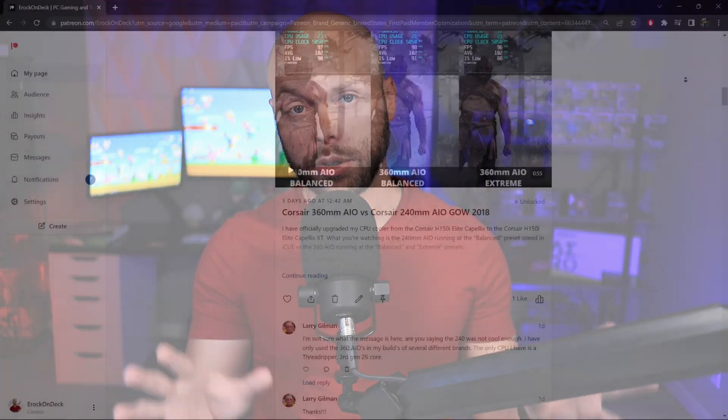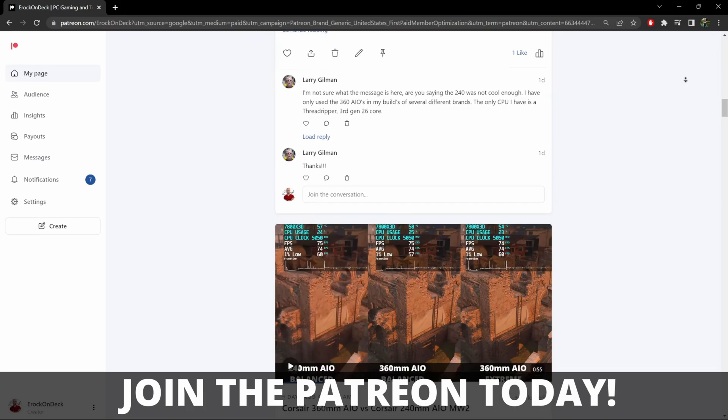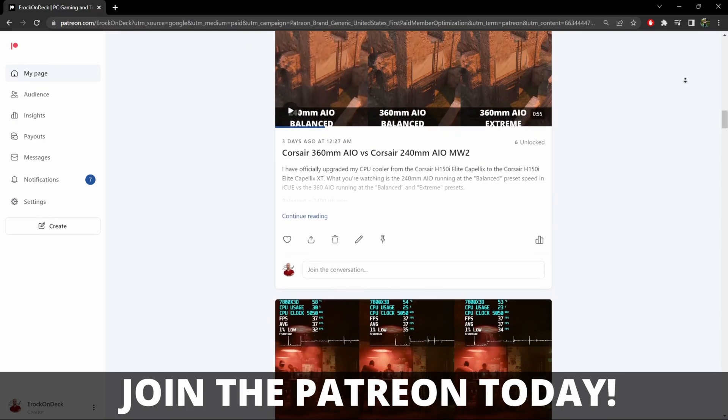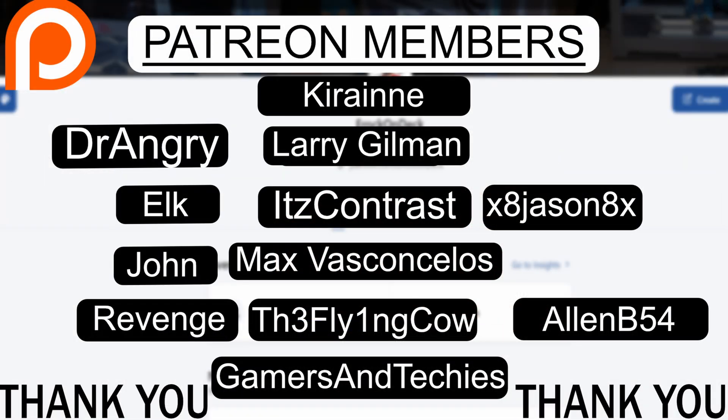All of the test results you're about to see could have been seen early if you were a Patreon member. All of the testing was uploaded early and individually on my Patreon page, so thank you to all of my current Patreon supporters. If you want to join the team, I'll have a link in the pinned comment below this video.